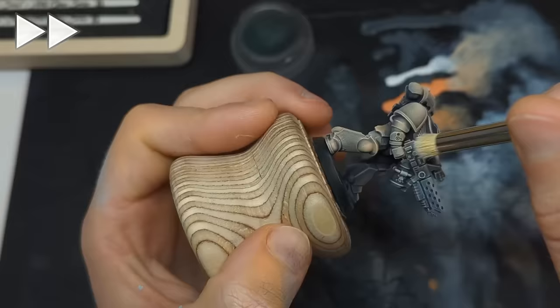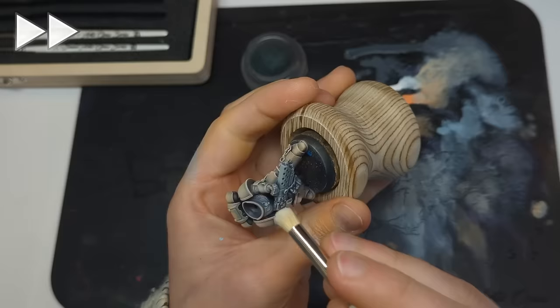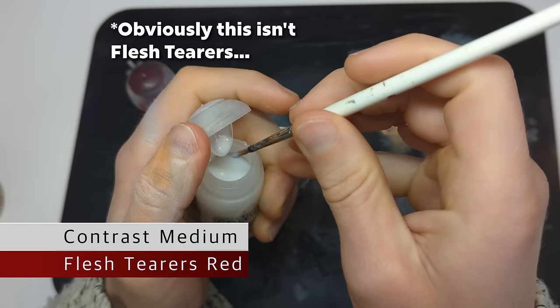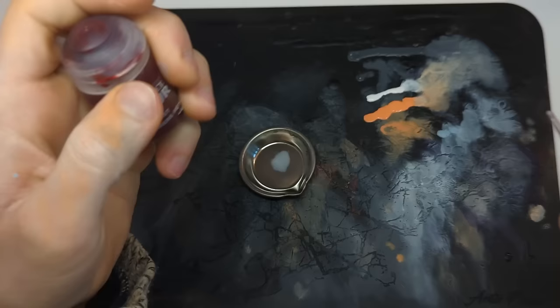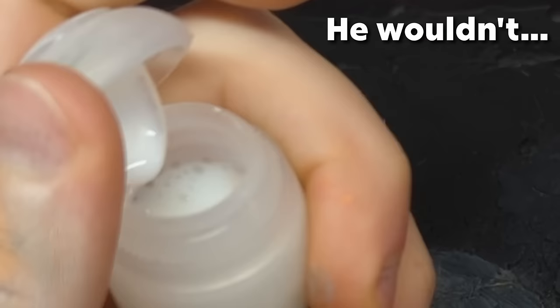Just catching specific edges and details on the final pass. It's looking pretty cool already — time to make our contrast mix. I'm going to start with Flesh Tearer's Red. I really like it as a color. Mine is a bit old so it's probably dehydrated, which is why I've already put some contrast medium in. It's such a good color — I might just go with it and dilute it a bit. I could also use a sepia.